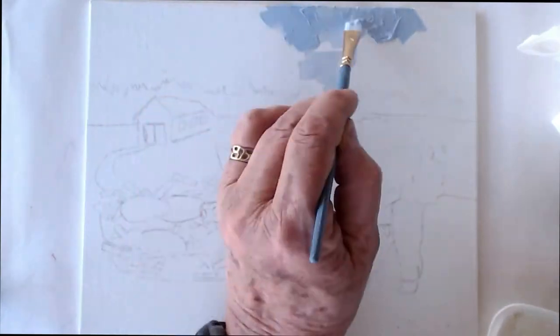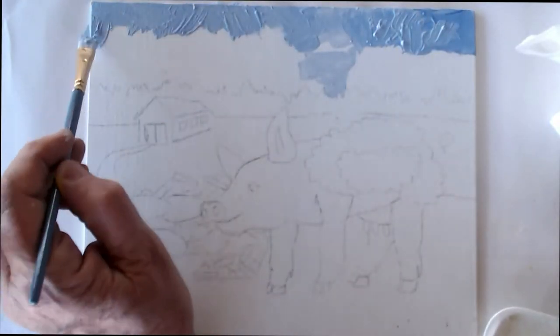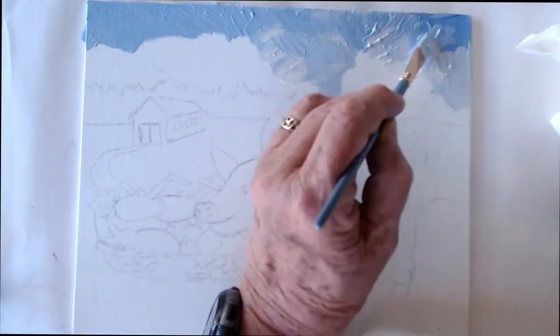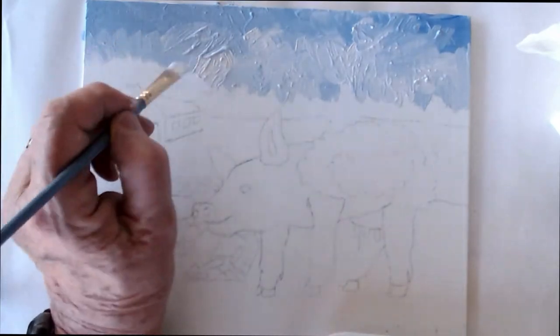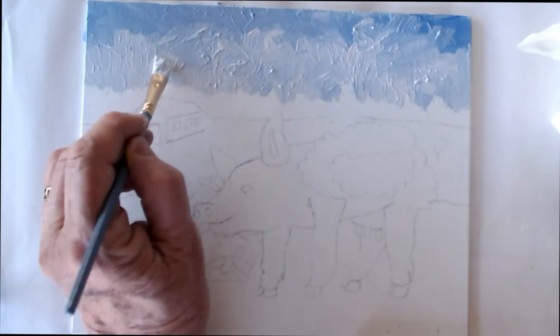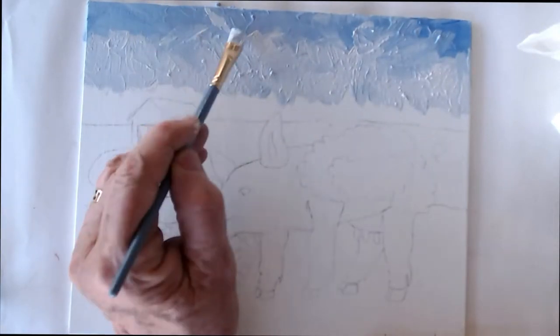I'm starting by putting the sky in. As a rule of thumb, skies are lighter near the horizon — usually because of air pollution — and they're darker near the top. So all I did was blend in some white as I got near the bottom of the sky. It's a good idea not to try to blend it too much because you want to leave it looking sort of impasto, which makes it look more painterly.